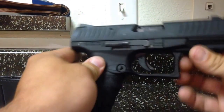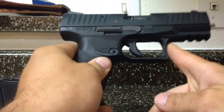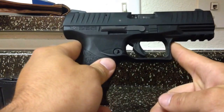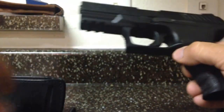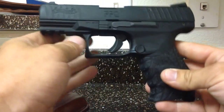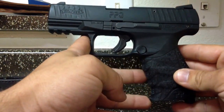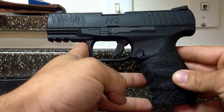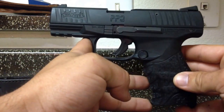If you go and buy one of these, you're going to have a hard time finding accessories. One of the main reasons I wanted to do this video was to let people know that do have PPQs — this is actually the same frame and slide size as the PPQ in 9mm and 40, as far as I know, unless you get the 5-inch barrel on those.